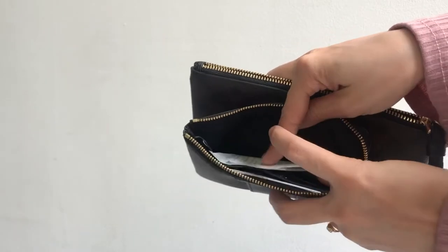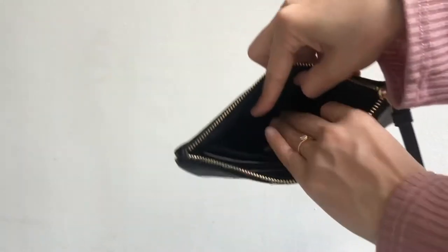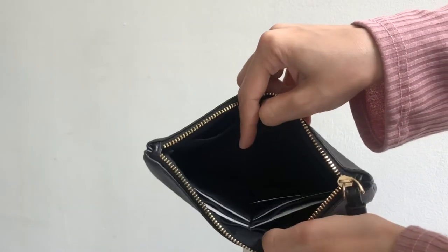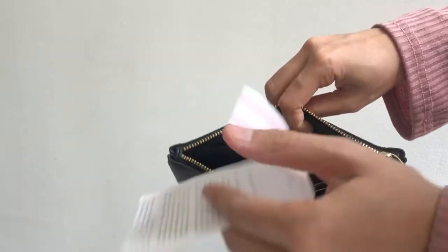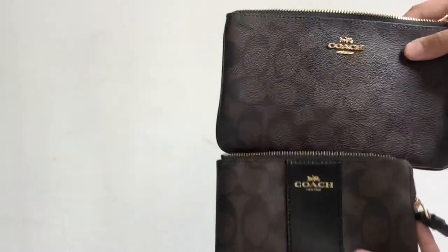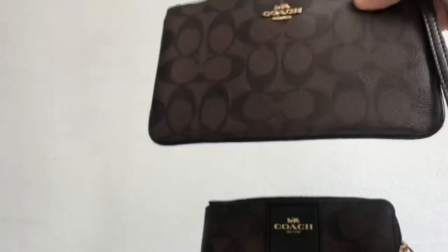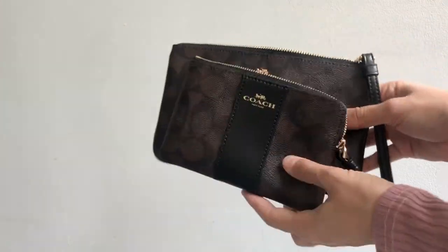For the large one, you have one compartment and then the other section has six card slots inside. Some people prefer the small one because it fits easily inside their bag, but some prefer the large one because they can put more stuff inside. Thanks for watching!